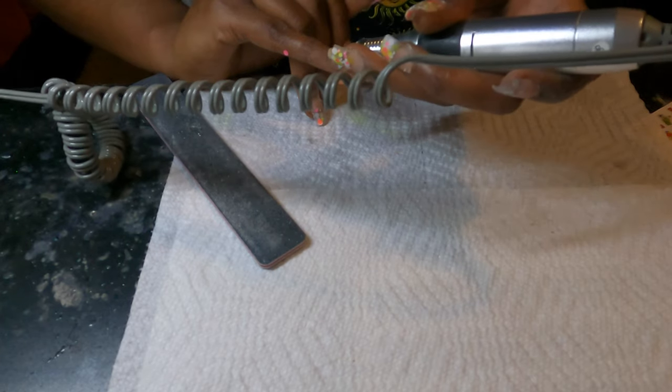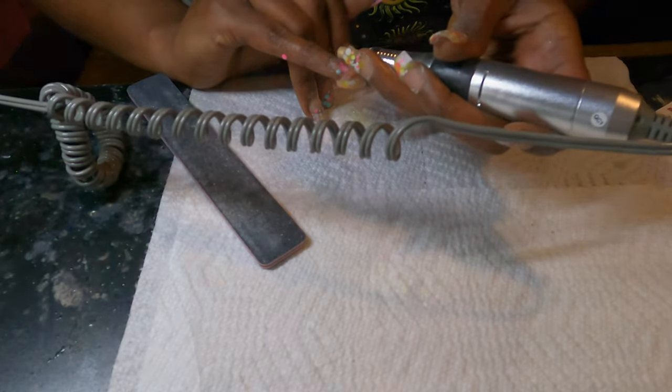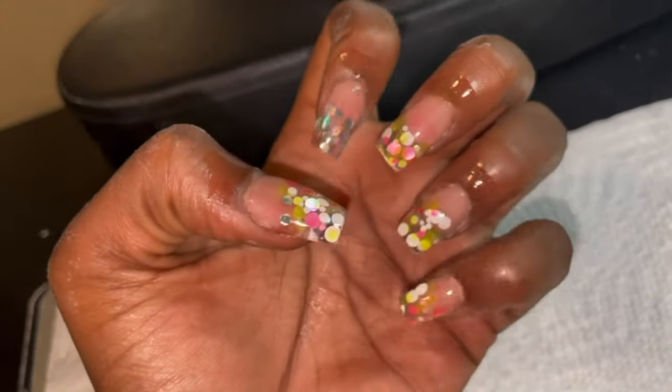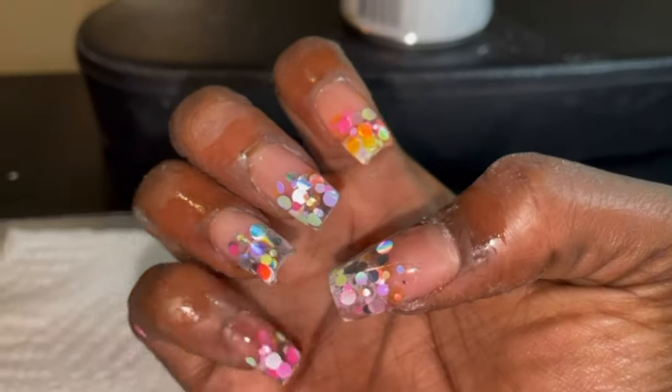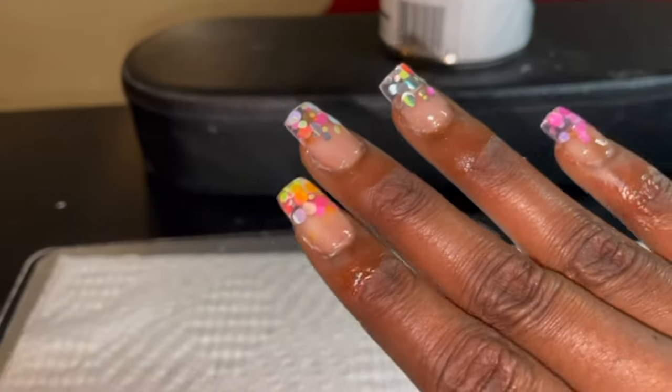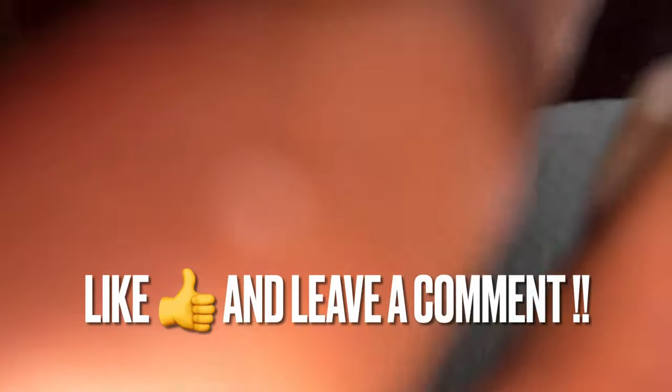My camera did die on the last part. You're going to want to finish filing your nails and buffing them, and then putting your top coat on — and they will turn out like this, nice and shiny. Thank you guys for watching this video, hope you guys stay tuned for more. Bye!